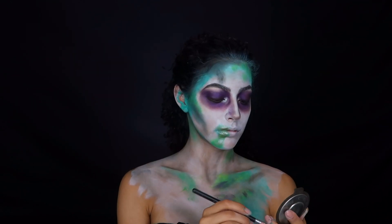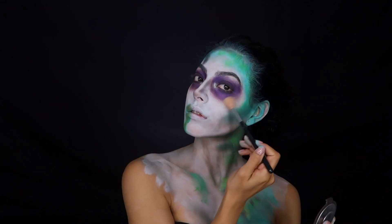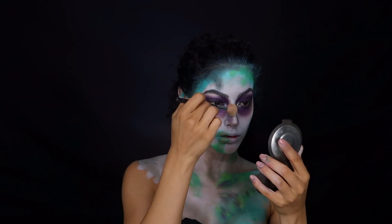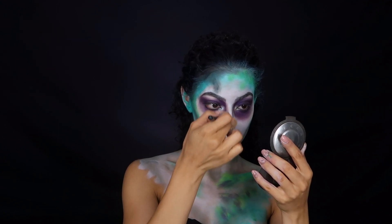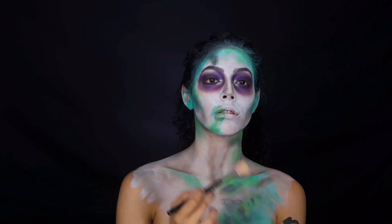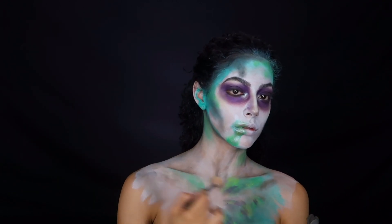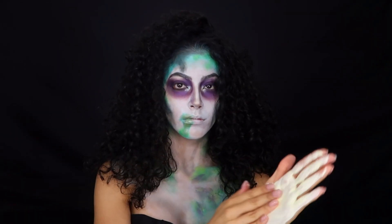I'm just going to keep highlighting like crazy. Tell me how your day has been and where you guys are going for Halloween tomorrow — I really want to know. I don't know what I'm going to be yet, I have so many different looks. Just make sure to highlight all the high points like your collarbone, cheekbones, and nose.